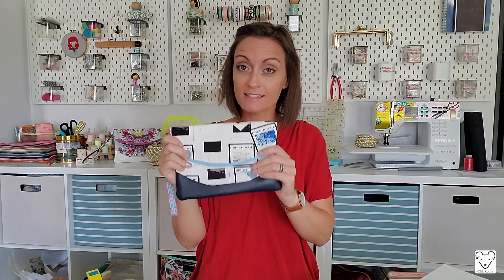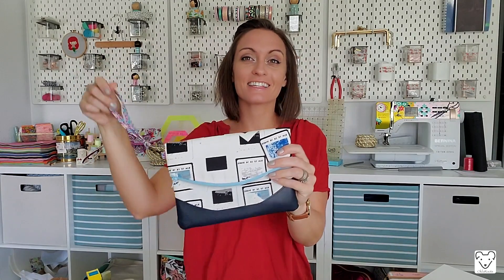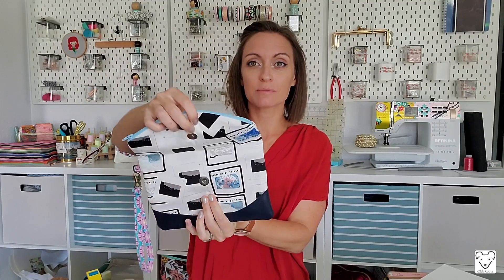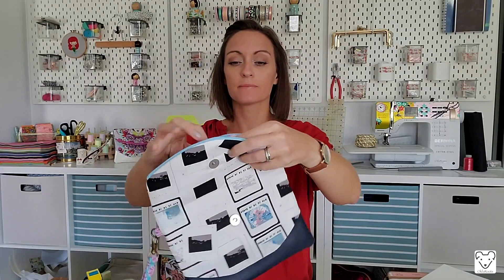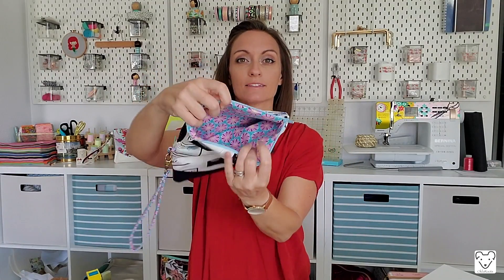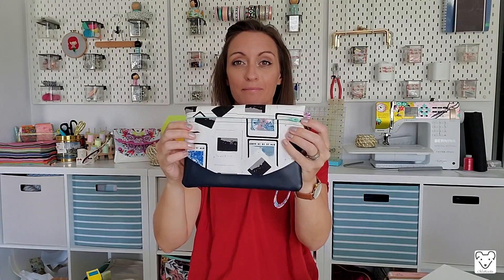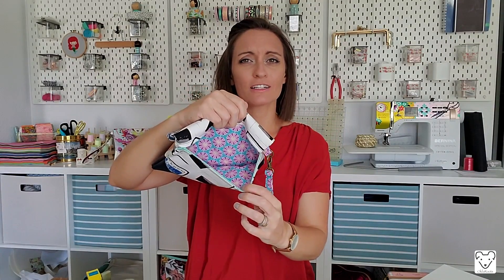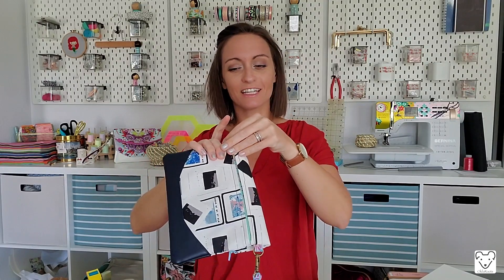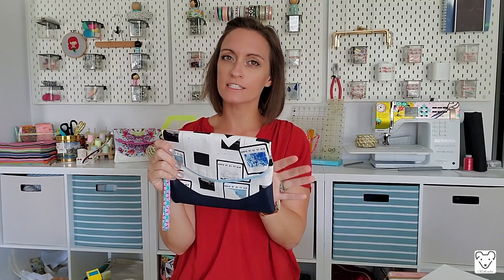This is the Swoon Heidi bag — a freaking cute bag. This is the small size and it has a wristlet with it. It has a magnetic clasp, a zipper on the top, and also a very convenient zipper on the back. I'm honestly kind of shocked this is a free pattern considering how sleek it is and how many different features it has.